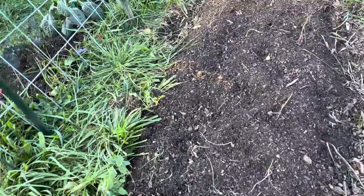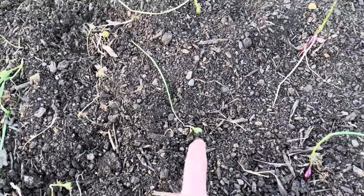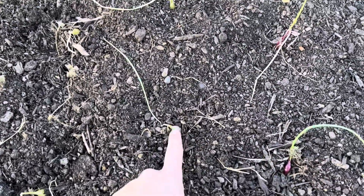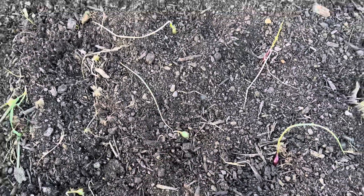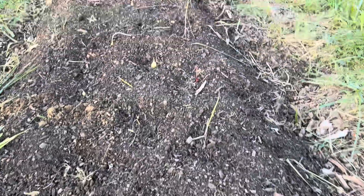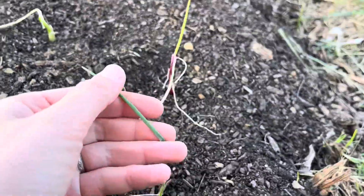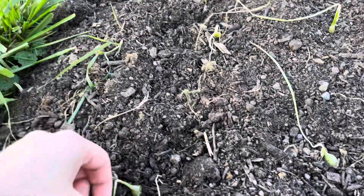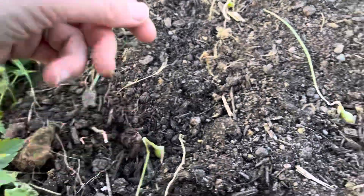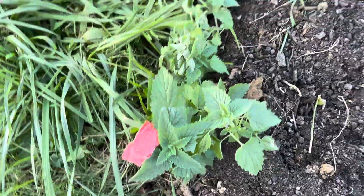Onions are cold hardy to a point. I really need to cover these up — the bulb is supposed to be underground, with like the bottom inch of the plant below soil. But with the frosts, you can see all the greens on them are fine. They tolerate frost easily. You usually transplant these out in March or April when you still have frosts for another month or so.